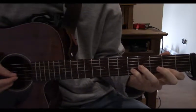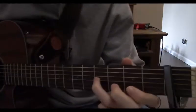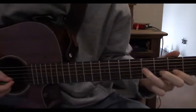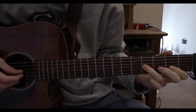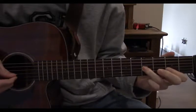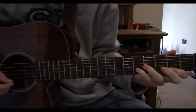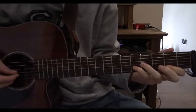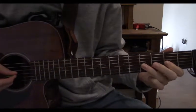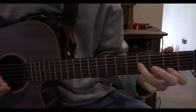Now we play the 3rd string once more, and take our index finger and pinky off. Now plop down your middle finger on the 4th fret and your index finger on the 3rd fret, all on the 2nd string. Play that 3rd string, now the 2nd, pull off from your middle finger to your 1st finger. Now play the 3rd fret, hammer on to the 5th, now reach down with your index finger to the 3rd fret of the 1st string.